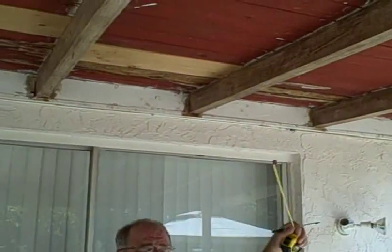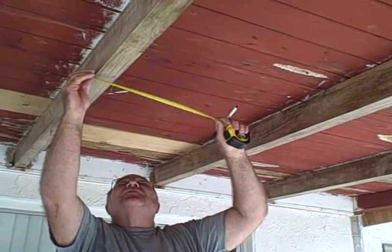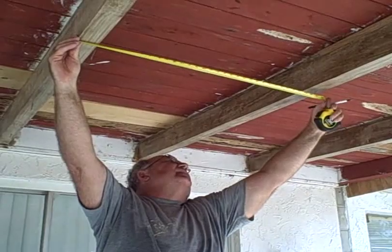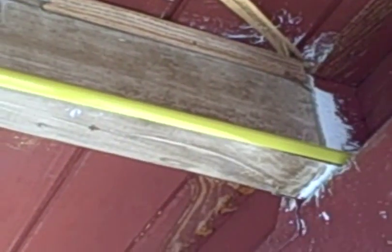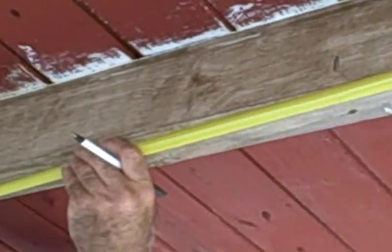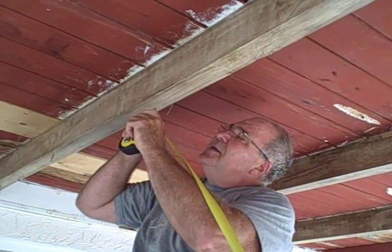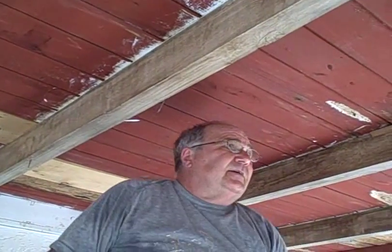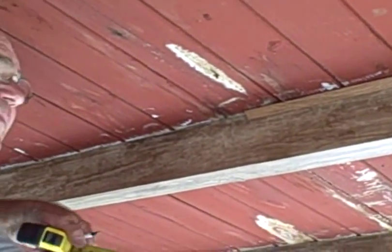Now we have to determine where the brace is going to go on our ceiling here. The porch is 10 feet wide, so we know we want to come back five feet. But then we have to go up here and measure what our width is here so we know how to cut the brace. We need a brace that's 35 inches, and that'll go from one side to the other. And then I'm coming back five feet — 60 inches — to right here. I'll put a little mark there noting that that's the center, and then I'll do the same on the beam over here so we'll know where to put the beam in.